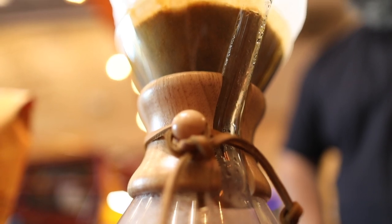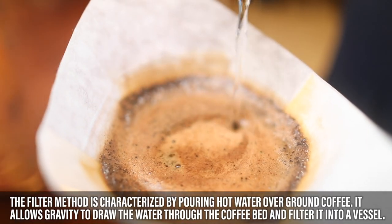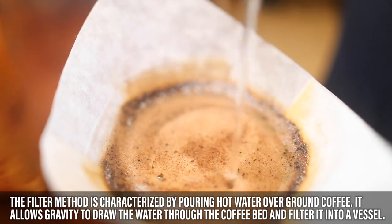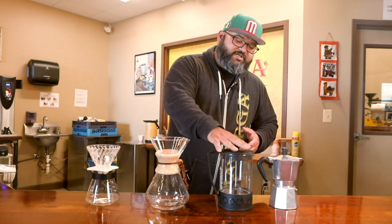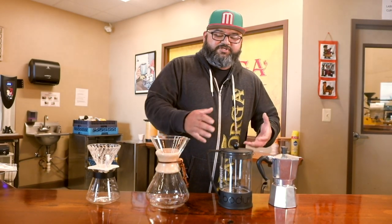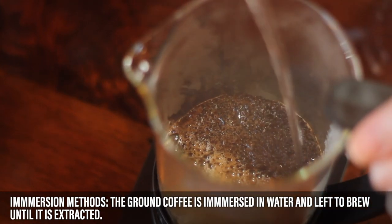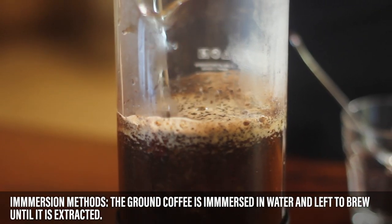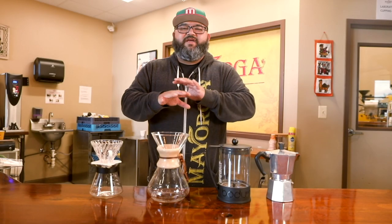Whatever method you choose will take you down a different coffee journey. Some methods are filtered methods where you use a filter to place on top of your device — you pour your coffee in, you pour your water, and it filters through to the bottom. Other methods, such as French press, are immersion methods, where the coffee lives in the water and brews throughout the whole time. These methods will all provide a different taste and flavor depending on what you're looking for.